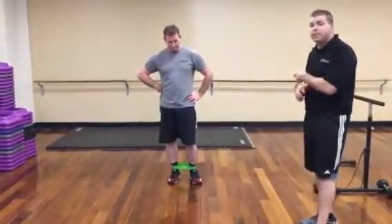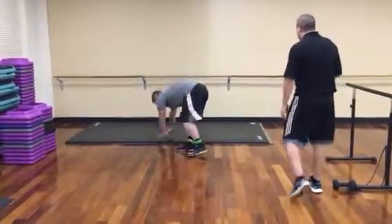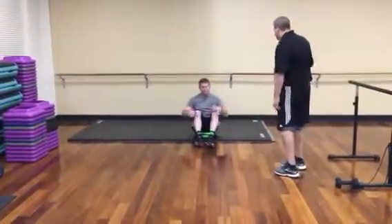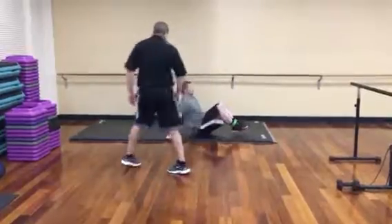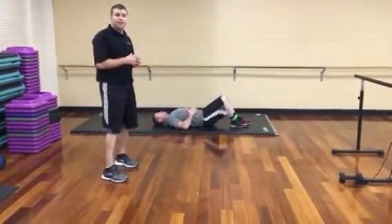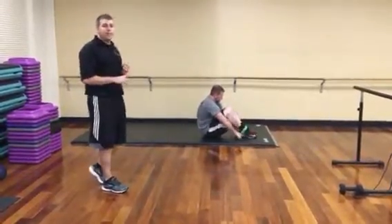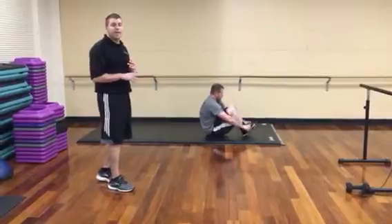The third one, we're going to go to the mat. So Scott's going to make his way over to the mat and actually face this way. Okay, so for this one, the band is going to go around the feet. And we're working on hip flexion and hip extension at the same time.